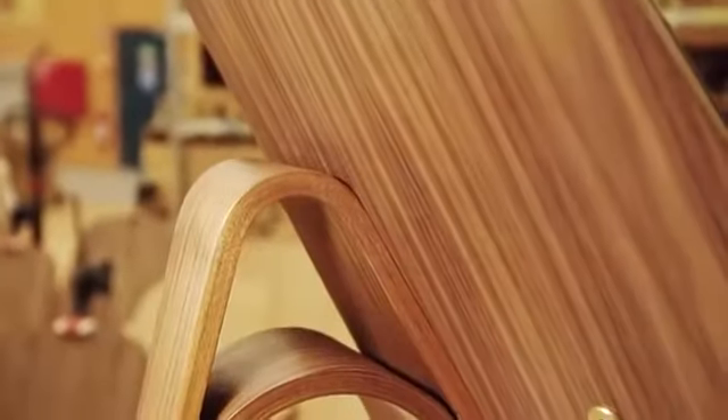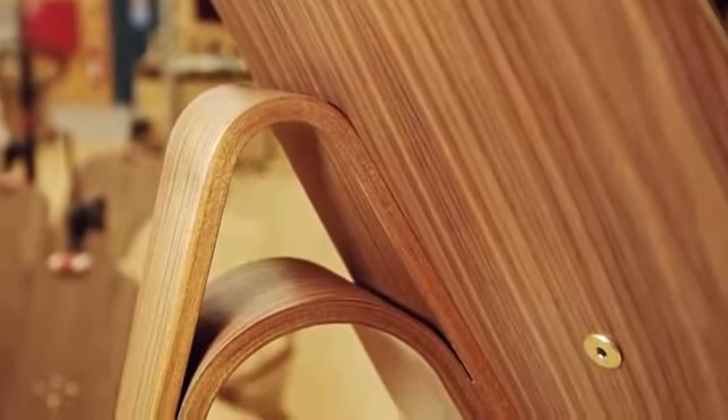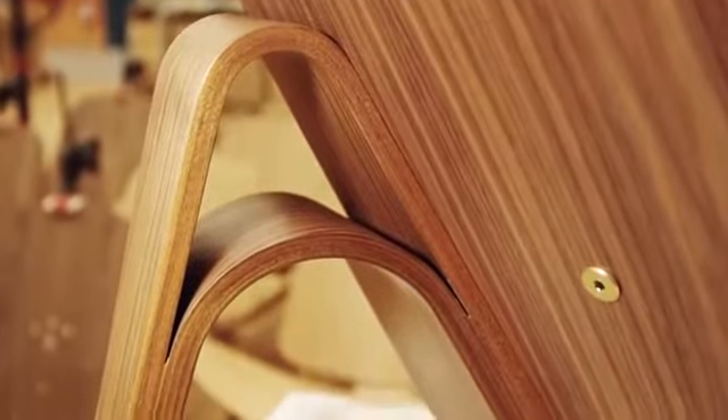Hans J. Wegner's shell chair, designed in 1963, is one perfect thing. A low, elegant lounge chair with an inviting seat and a generous smile. Some critics love the avant-garde design, but the general public was reluctant to accept the chair's bold and different design.